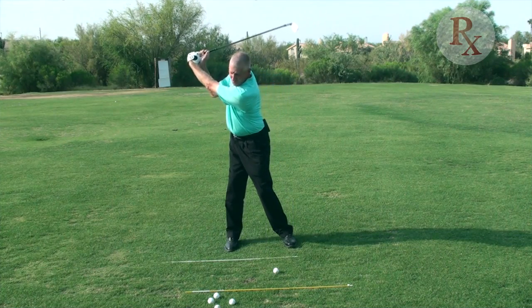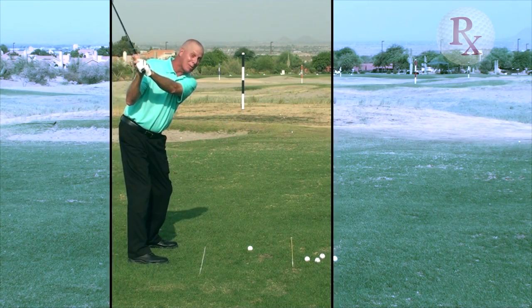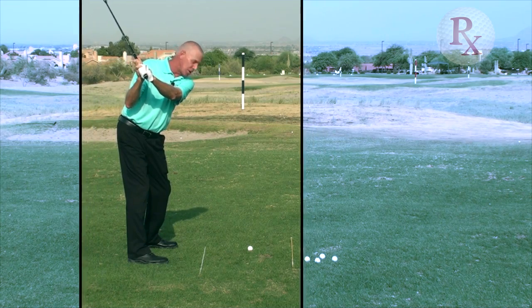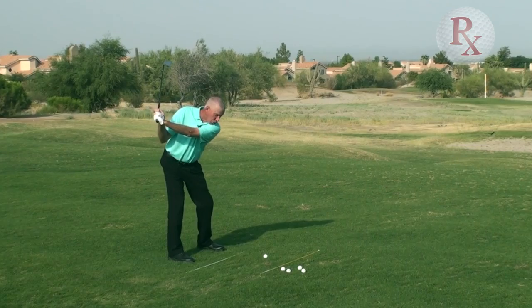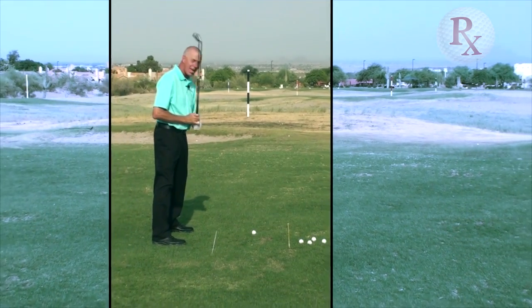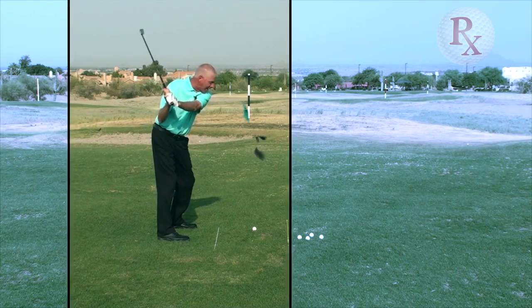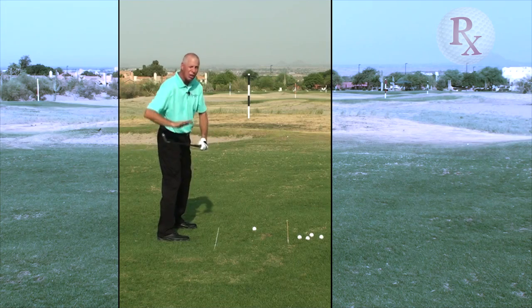We've arrived at the top of the swing — the club is in the correct position, and now we've got some choices. Here's where a lot of people have had trouble: in the transition from the top of the swing, if I turn my shoulders and hips first and forget to swing the club down, I'm in the wrong position. If I get to the top of the swing and the hips slide and the arms drop, I'm in trouble.